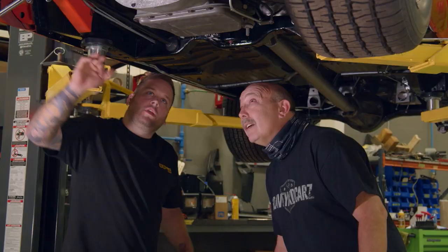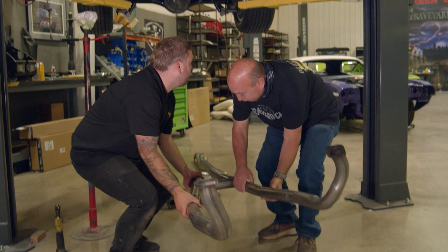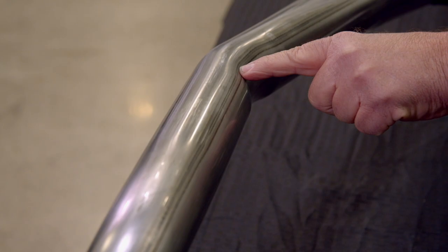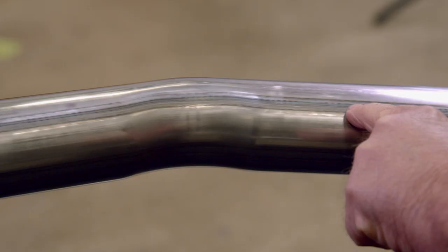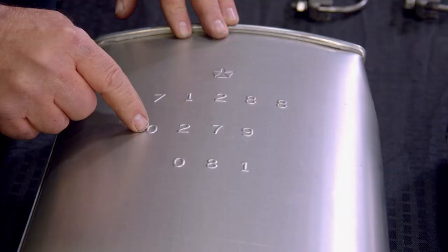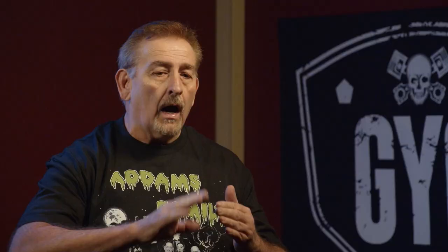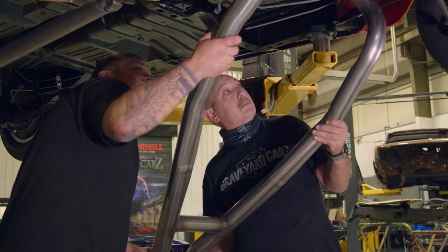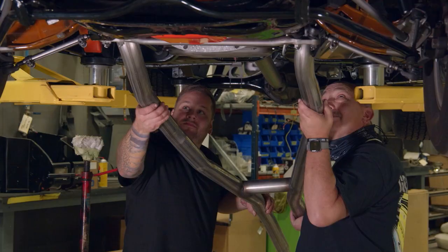You want to get one side, I'll get the other. You've got to kind of maneuver it in between the torsion bars. One of the things I love about the new systems we're using, the ECS, is their attention to detail. You can see it has all the right crush zones, all the right saddle markings from being in the mandrel bender as it gets formed and shaped.